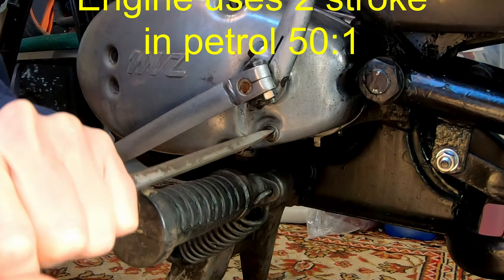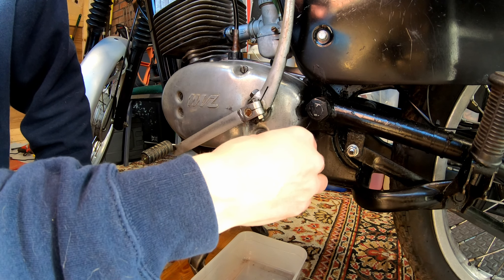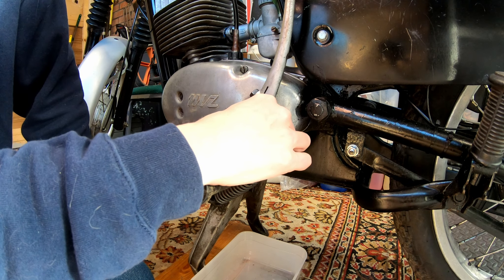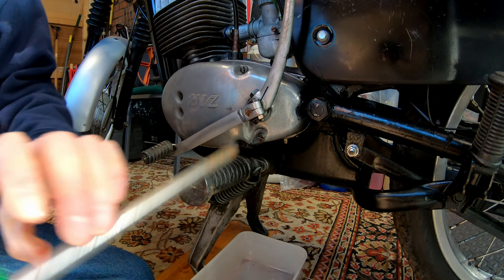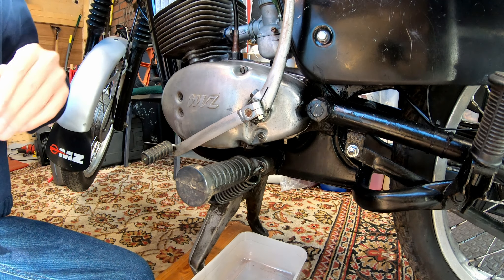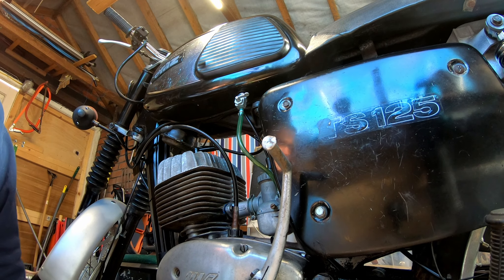First things first: check the oil. It's got new oil in it but I'm not quite sure of the level. The way this works is you fill it up until oil comes out of this drain screw, and that's the level. There's a little bit coming out so I'll call that good. I did measure it before I put it in, so that looks good to me. Gear oil check — very important, because there is no engine oil as such in this. The gearbox is separate, supposedly, as long as the seals are working. The engine oil comes through in the fuel at a 50 to 1 ratio.